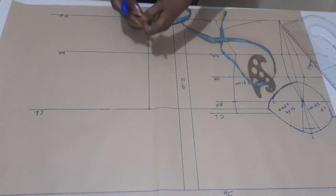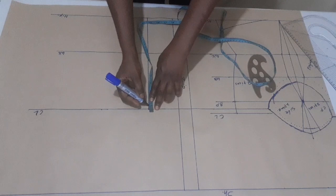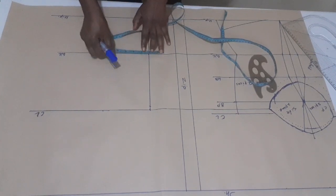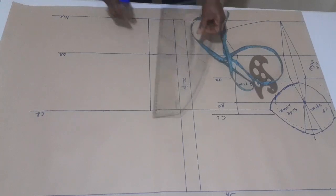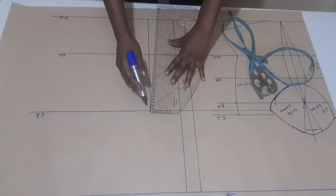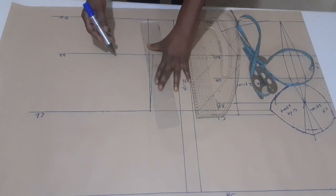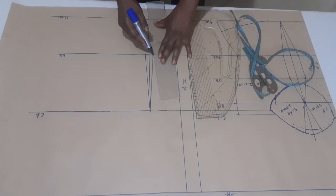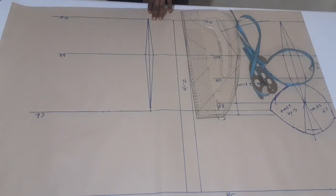To get my dart, from this new chest line I'm going to come down by half inch. If it were my old chest line it would be one inch, but I'm coming down by half inch from this new line. On my waist I'm going to come in by half inch on both sides. I'll just connect it like this, from this point connecting slightly to my waist line.